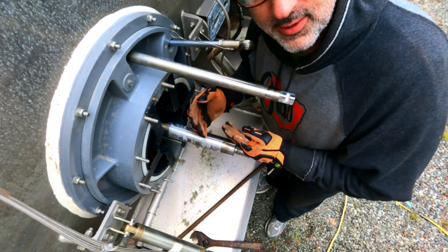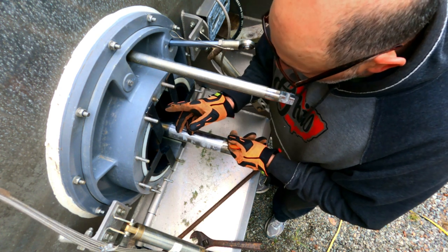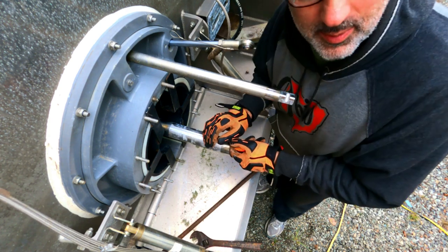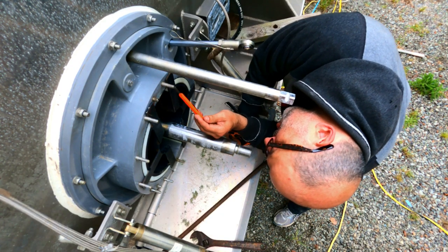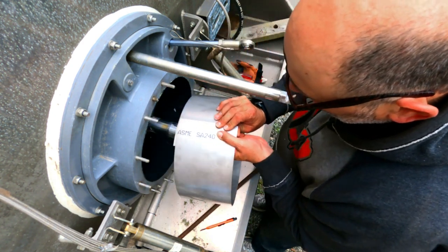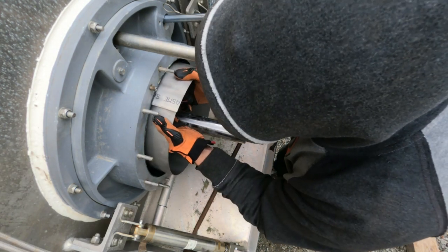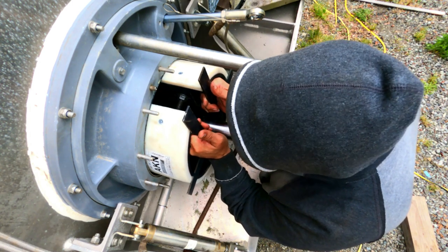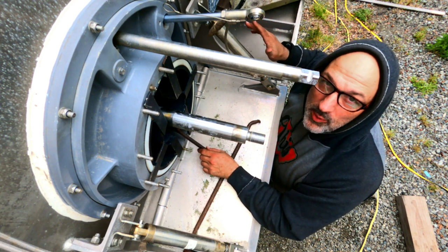These wear rings need to be cut to fit, so we got it pressed in as much as we can. Now we scribe where we want to cut it, then take it out, cut it, reinstall it, and hopefully it snaps into place. We use a cutoff wheel on a peanut grinder to chop off about five-eighths of an inch. Of course the worst thing to do is cut off more than you need to, because that just renders the wear ring useless.